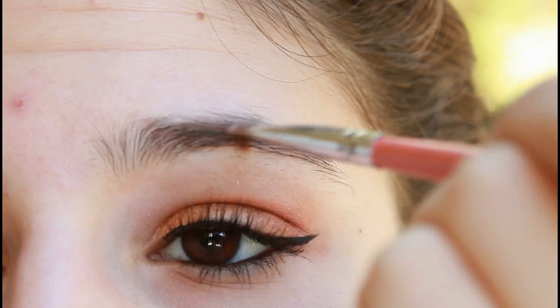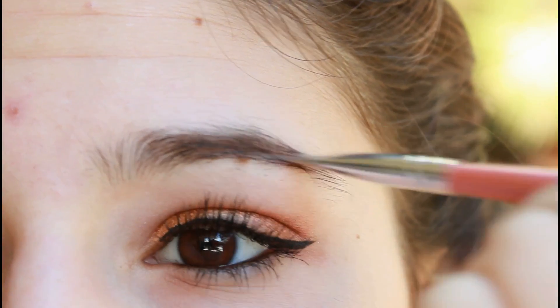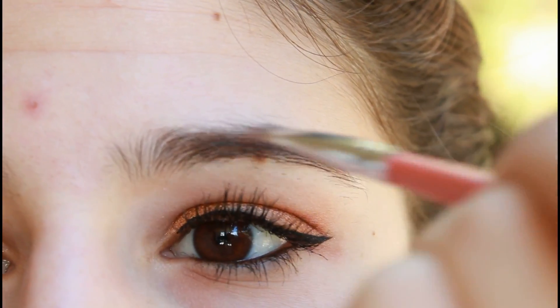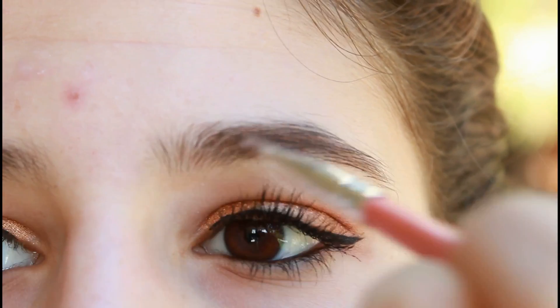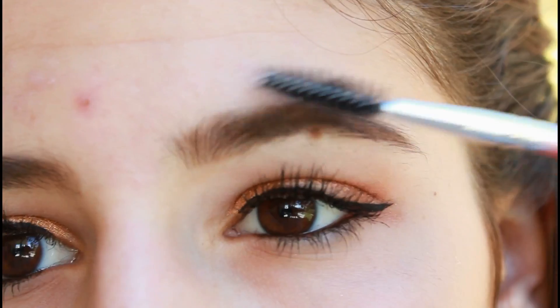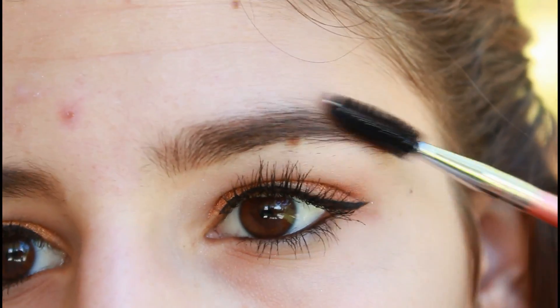Now with the small angled brush from that same brush set, apply a dark eyeshadow into your eyebrows to darken them up. I really like this brush since you can also use it for gel eyeliner because it's so thin. Now brush out those luscious eyebrows using a spoolie brush.